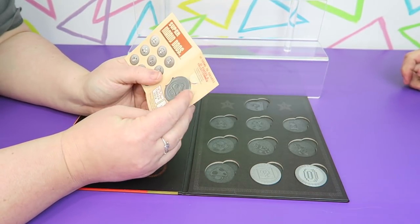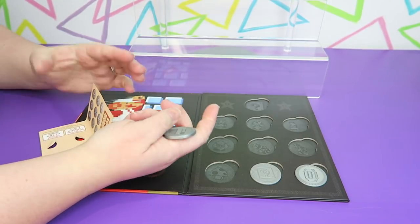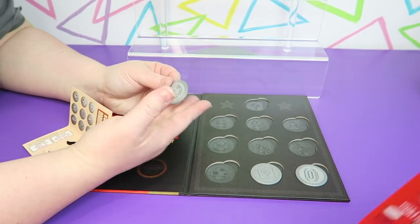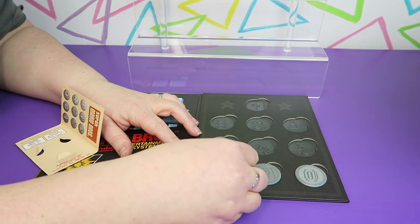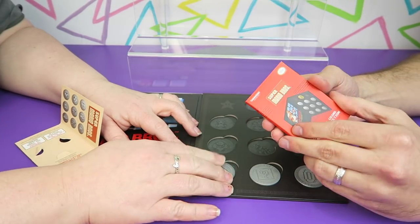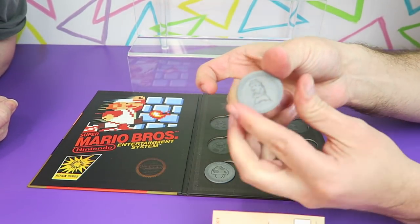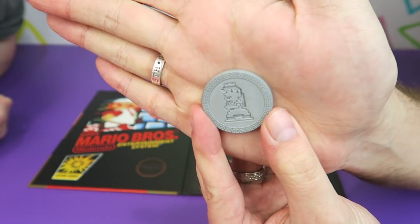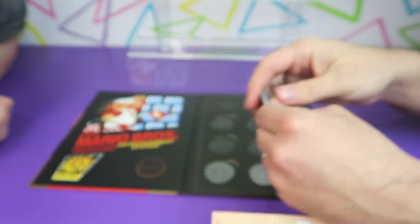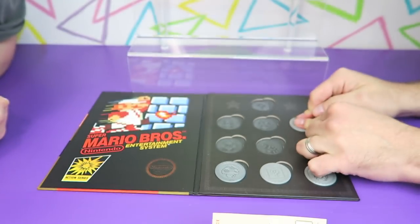What did you get? I got the mushroom. These are so heavy — they're very heavy. Mushroom right down here. We have the bottom row filled up, doing good. Oh, I got Princess! I got Peach, or Toadstool as she used to be known as back in the day. So she'll go right here. It's nice to have an actual character one.